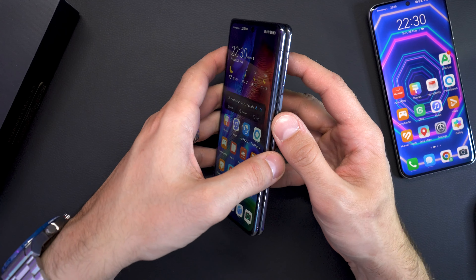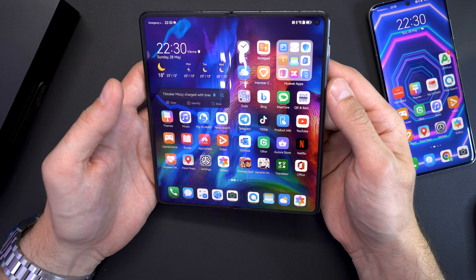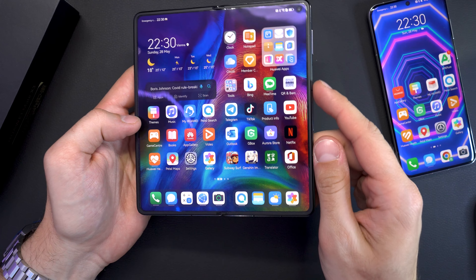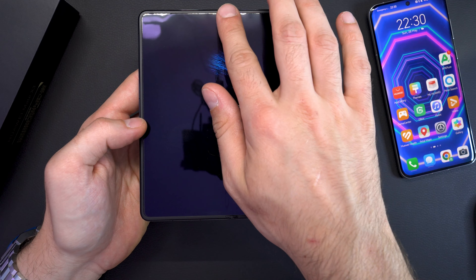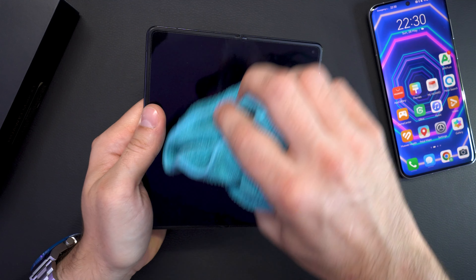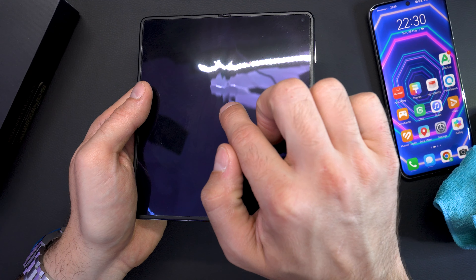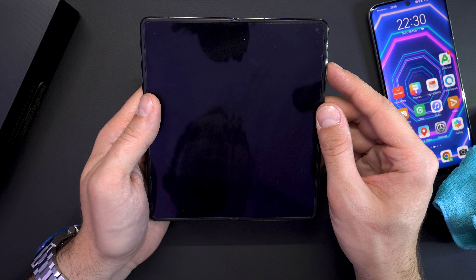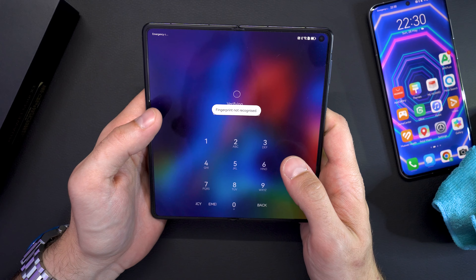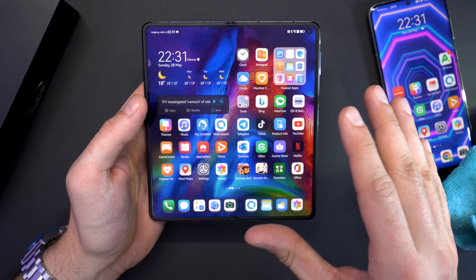When you need a bigger screen and unfold it, you get this huge and beautiful display. Huawei designed the hinge so that the crease in the middle — something present on every foldable — is almost invisible. It's really hard to even catch it on camera, and only visible here because of the studio light. In normal use you actually don't see the crease and almost cannot feel it, so it feels like just one single huge screen.